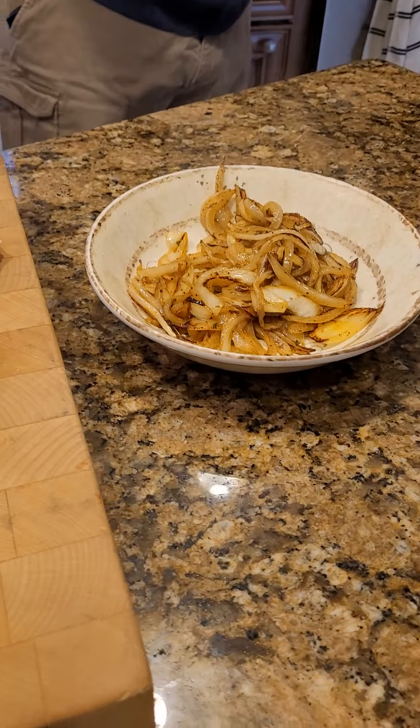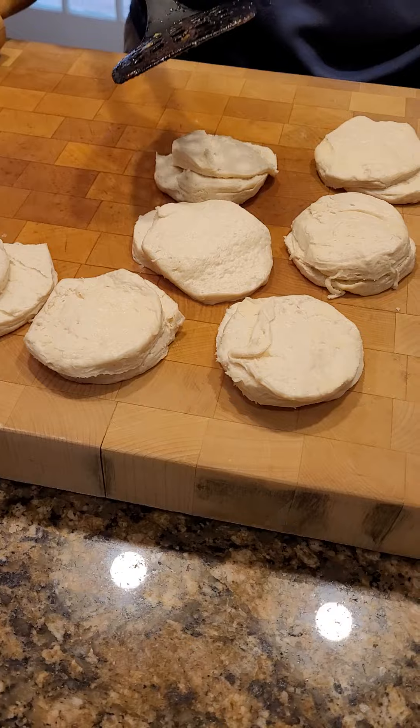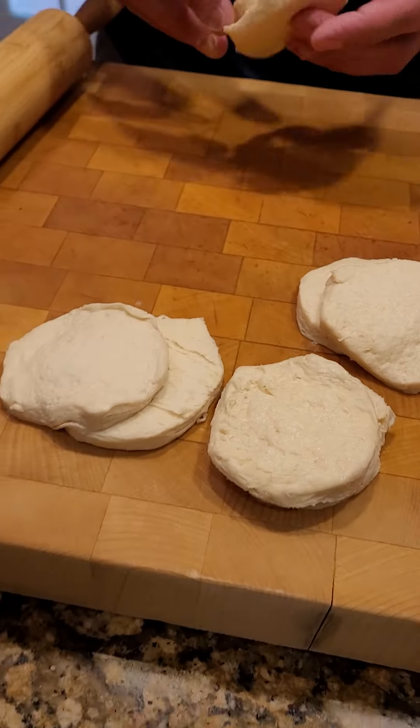The first rule here is that everything needs to be cooled. You cannot use anything hot because you're going to add some cheese to this. If you did, it would definitely just decimate or melt everything down.